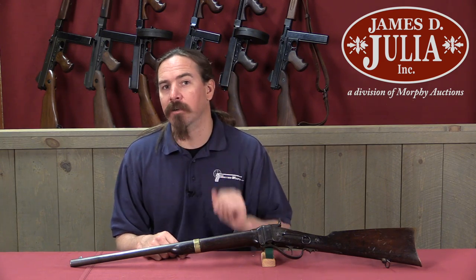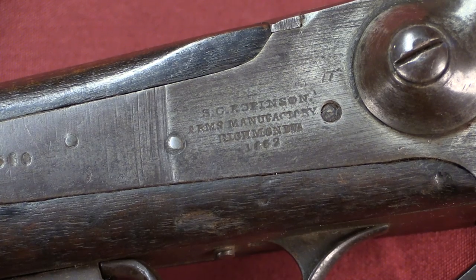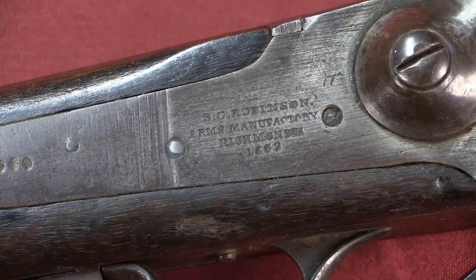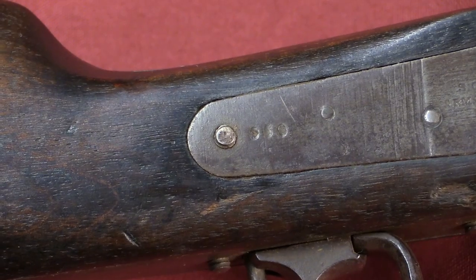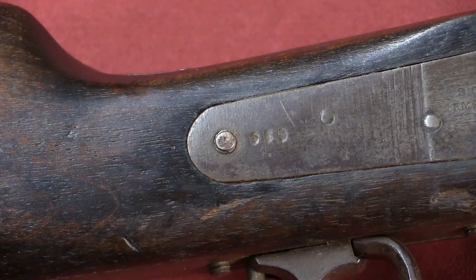There are a couple of little differences between this and a regular Sharps. Probably the easiest way to identify a Robinson Sharps copy is by the name Robinson right there on the lock plate — SC Robinson, Arms Manufactory, Richmond, VA, 1862. There is then a serial number on the back of the lock plate. This one's pretty hard to read, but it's 960, so it's right about in the middle of production.